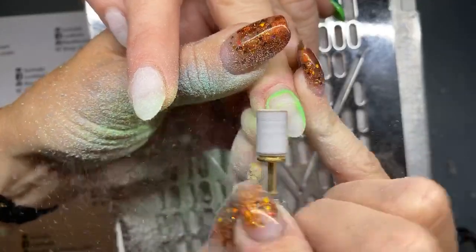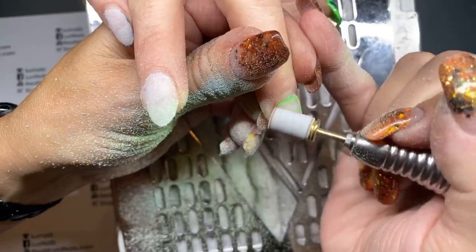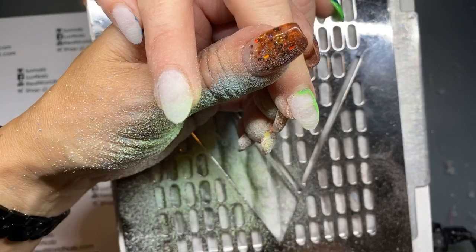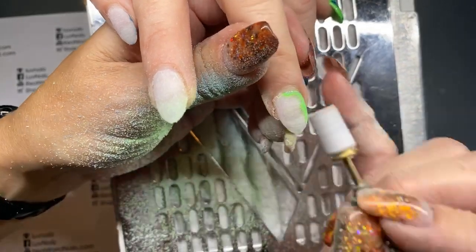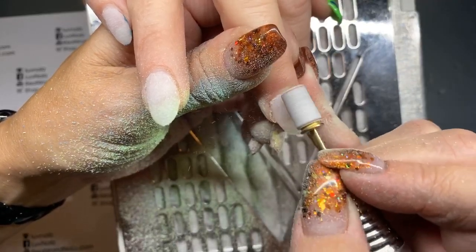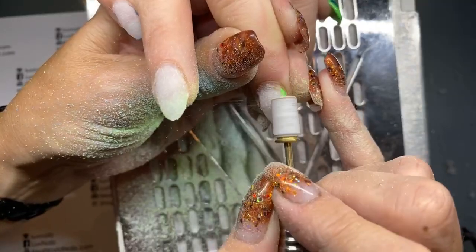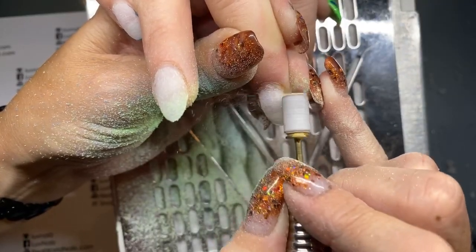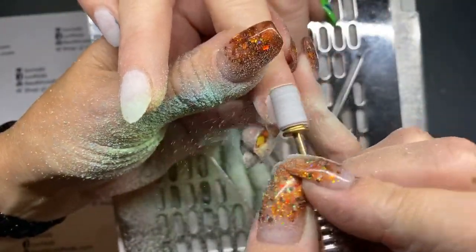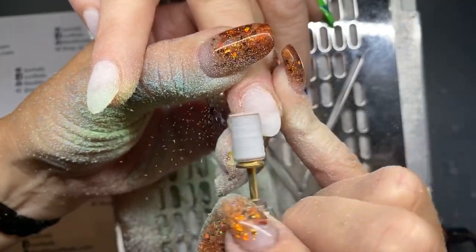I crank the speed up — some people ask what speed I use: probably near 30 right there because it's almost at my max. Then when I'm going around here I reduce down, probably to about 10. I use a foot pedal so I can really slow the speed down. I'm buffing this way, and one of the nice things is if there is any lift it just pops right off. It's a really nice way to prep without creating a ring of fire.